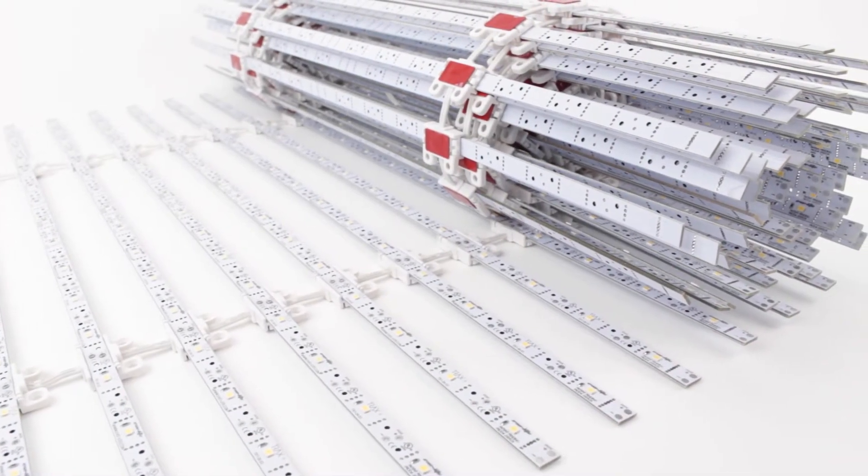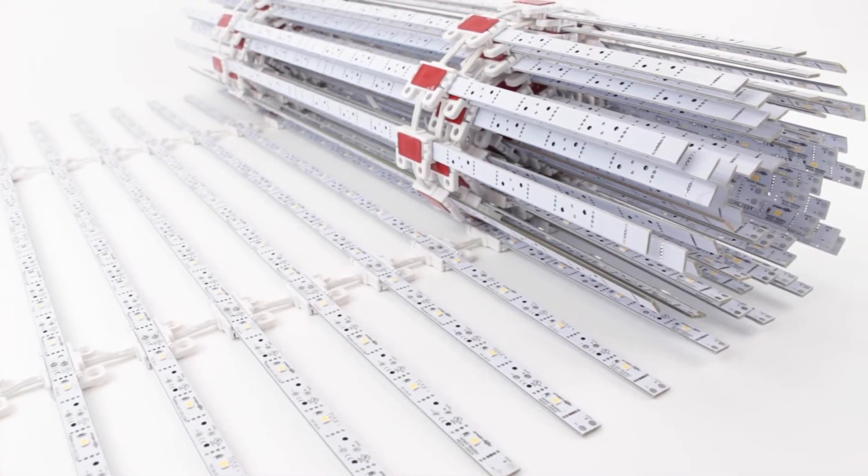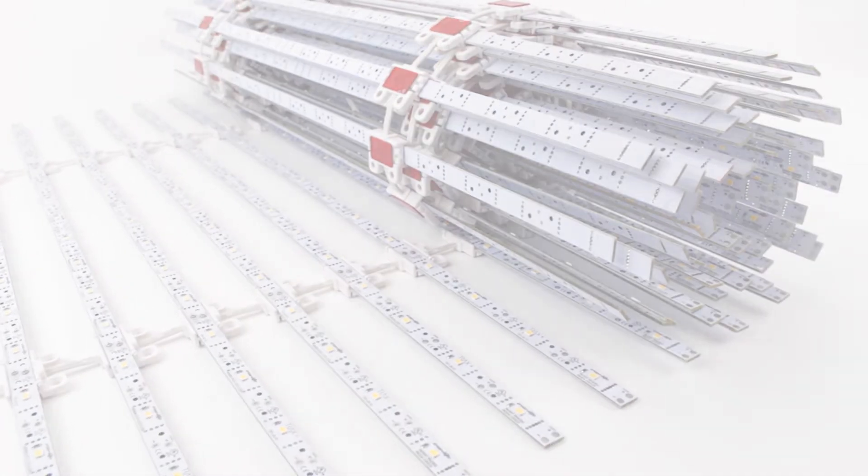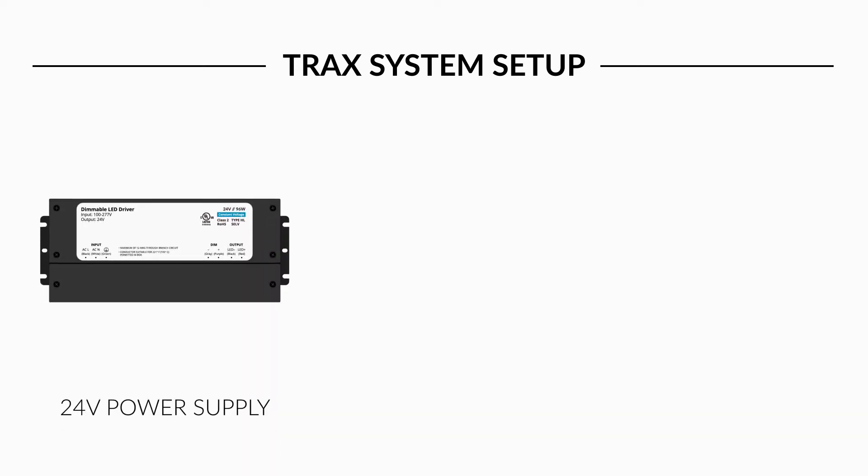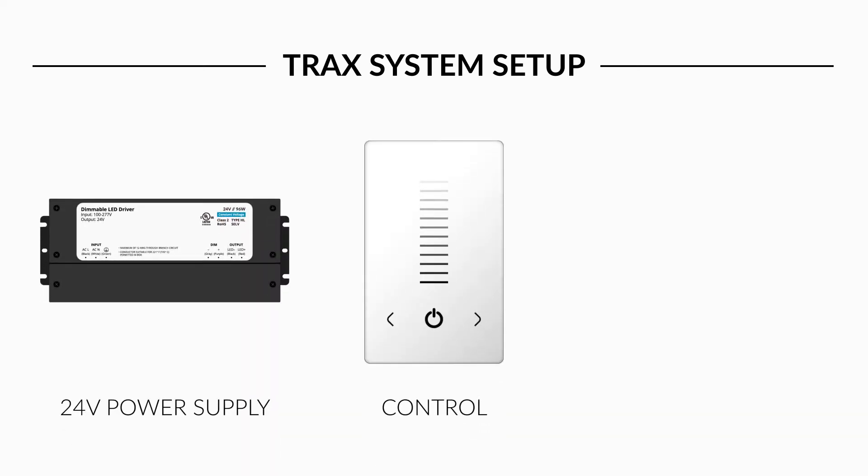Now that you understand some of the requirements, let's discuss building a Trax Reticular Lighting system. At the most basic level, a Trax system is comprised of three components: a power supply, light control, and Trax array.